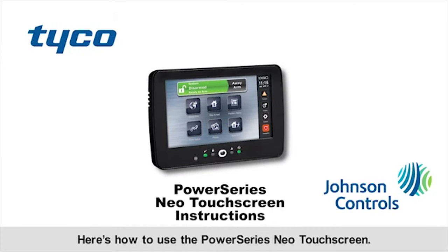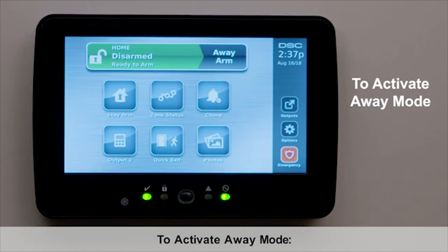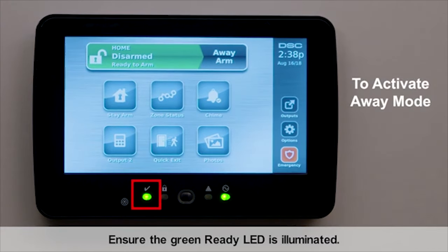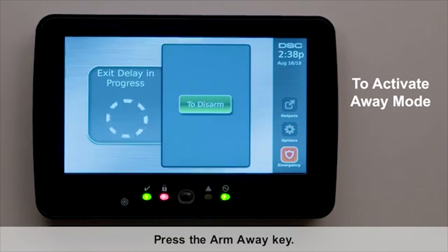Here's how to use the Power Series Neo touchscreen — activating the arming methods, away mode. To activate away mode, ensure the green ready LED is illuminated, then press the arm away key. The exit delay will beep as a countdown.